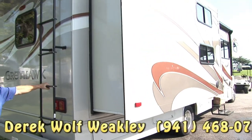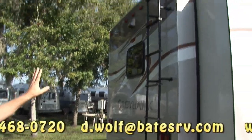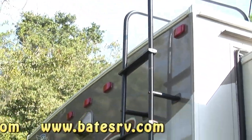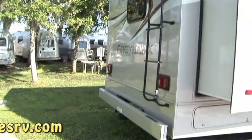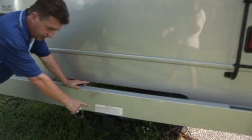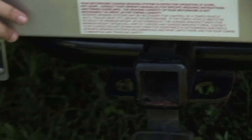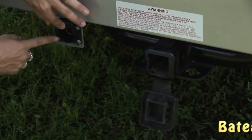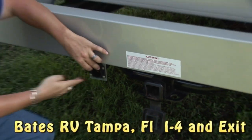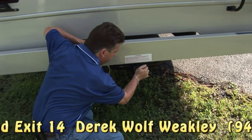You also have a ladder going up to the roof. It's a full walkable roof with a fiberglass shield. Most coaches like this are either rubber or a TPO roof. Here's the 5,000-pound hitch — it already has the seven-pin wire. If you need to add a brake controller and the brake wire, you can do that if you need to tow anything that requires trailer brakes.